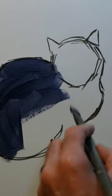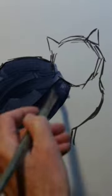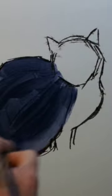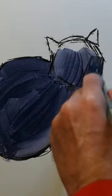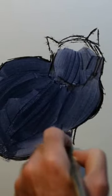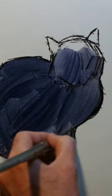Mixed with ultramarine blue and burnt umber, I'm applying a reasonably thin mix of paint, giving the paper a little spray of water to fill in the line work. Keeping the paint thin, I'm taking care to keep my brush strokes moving for the most part in the direction in which the fur on the animal is falling.